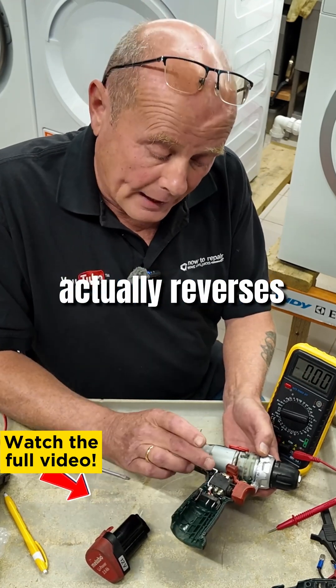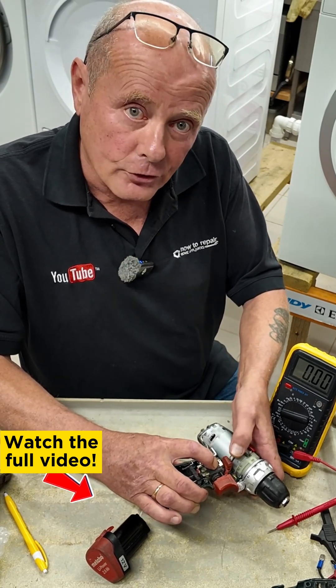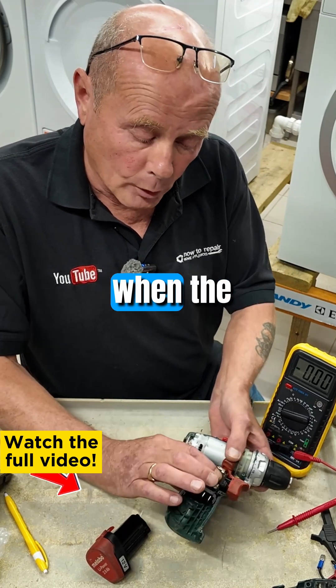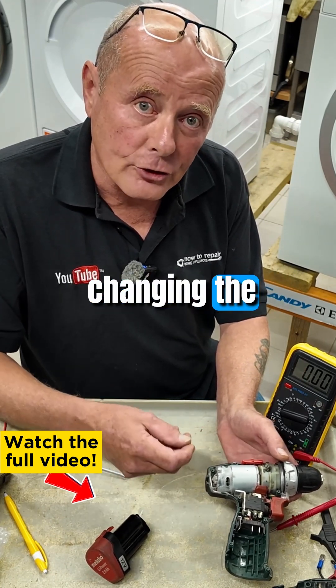This switch actually reverses the polarity when you press the button for the directions. So in one direction the positive will be on this side and the negative on this side, but when the switch is pushed down the positive and negative will be reversed — in other words, changing the polarity.